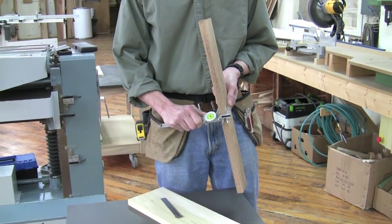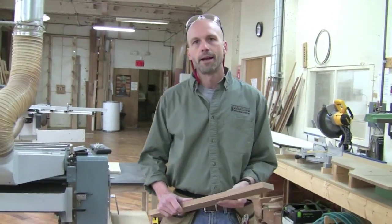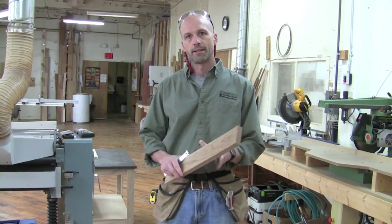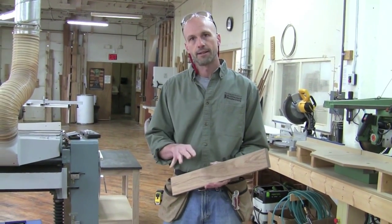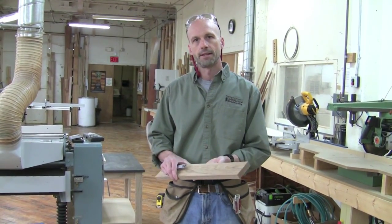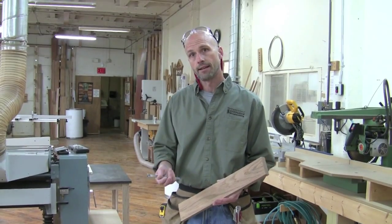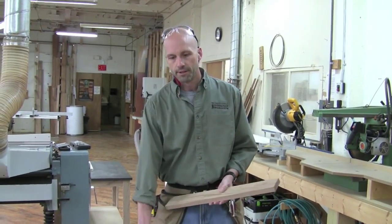You can also use calipers, which will even more precisely measure the thickness — and this is showing exactly thirteen-sixteenths. So now on these last two passes, I might slow the machine down, but I also want to take as light a cut as I can to ensure the best possible surface. What I like to do when I get close is take a thirty-second of an inch off either side. Taking very light cuts also helps reduce severe tear-out.